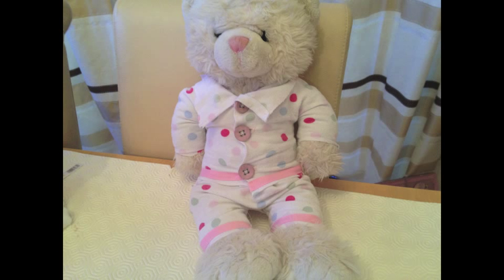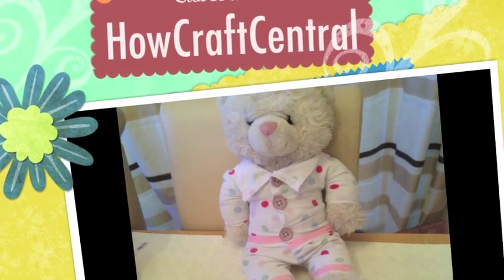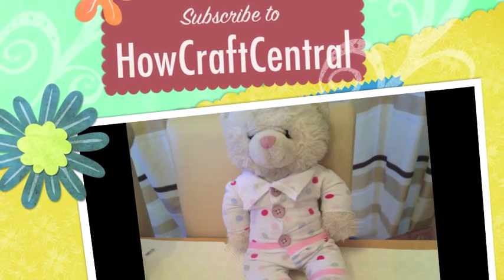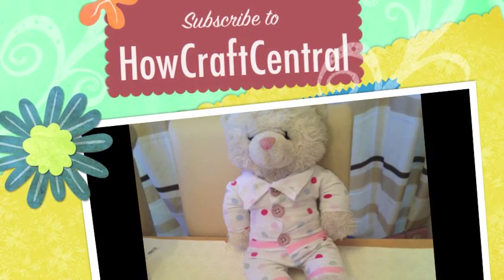And you are done with the whole pyjama set. I hope you enjoy watching this easy step by step video. I make a lot of these videos for Build-A-Bear clothes, so I hope you enjoy them. To see all of them just subscribe to my channel or go on my channel and look through the videos I make. Thank you. Bye.